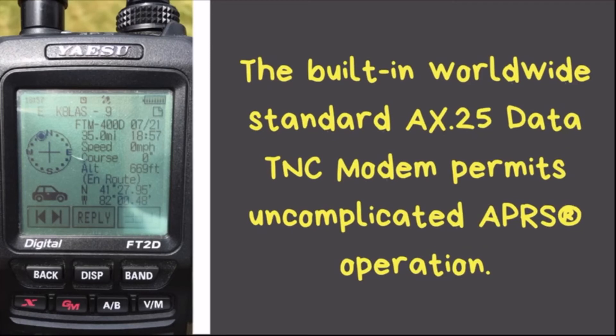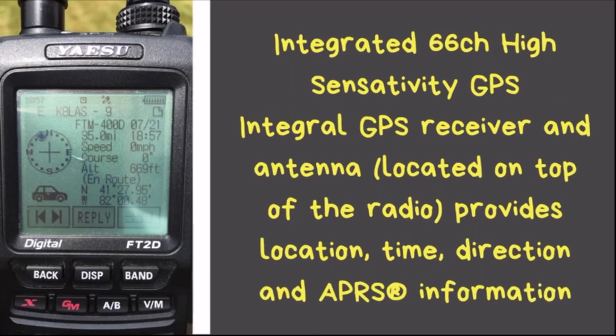This radio has a built-in TNC using the standard AX.25 protocol, making it great for APRS use. As you can see in the picture on the left, a packet received from the radio shows the call sign, location, distance, speed, altitude, and GPS coordinates. The radio also has a built-in 66-channel high-sensitivity GPS located on top of the radio, which provides location, time, direction, and other APRS information.